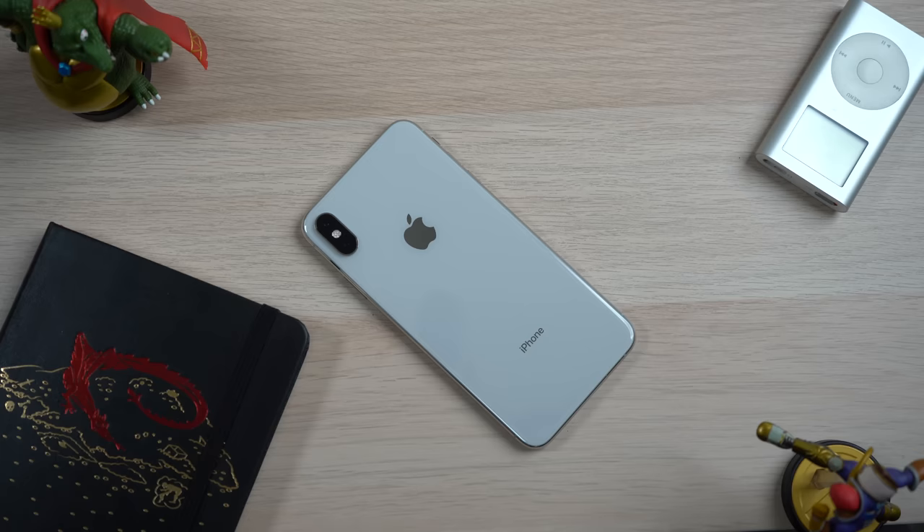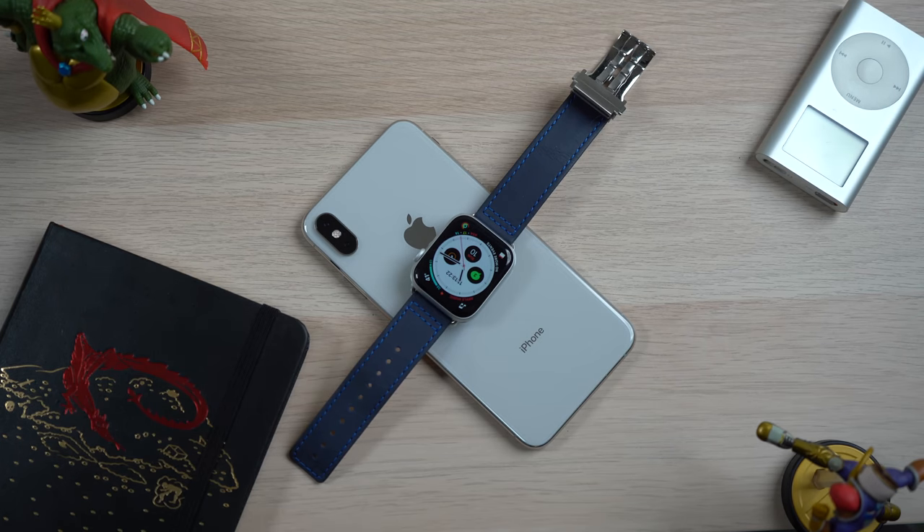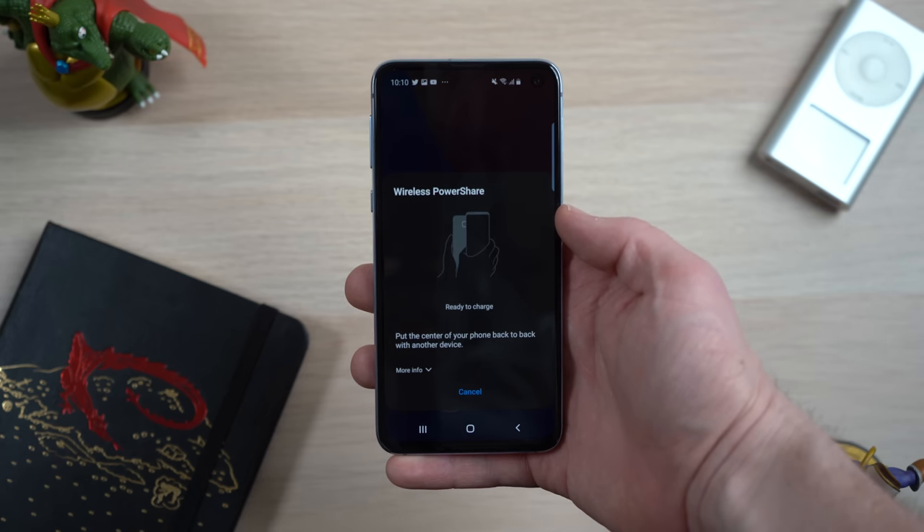We even see this with the S10 line — sure they demoed it charging a phone, but they also demoed it charging the Galaxy Watch and the Galaxy Buds. It might be a rare instance when your AirPods or Apple Watch runs out of battery, but having your phone charge your Apple Watch or AirPods, only having to carry one charging cable on a trip, and having those devices charge off your phone while you charge it with the cable — that would be a really good benefit for iPhone users. We've actually heard rumors that Apple is working on bringing that feature to the 2019 iPhones, so hopefully in the fall we do get wireless PowerShare.